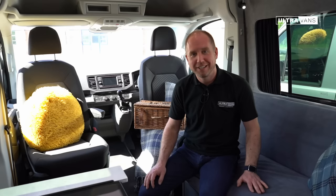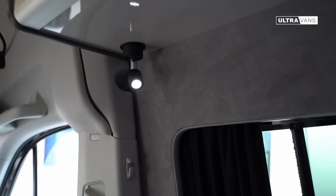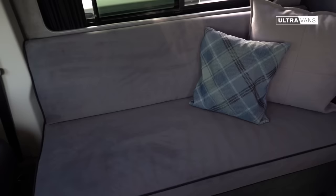One thing that people really appreciate about this layout is the amount of space that you've got up front here. This area for relaxing in the evening is great. You've got some little spotlights above your head so that you can read the paper at the end of the day, nicely laid out on the sofa with your back up against the wall.